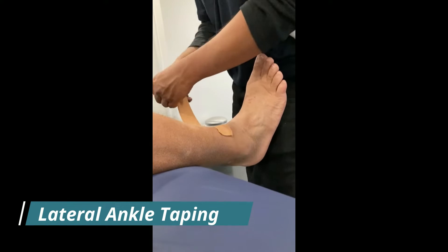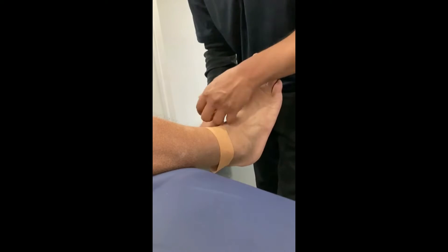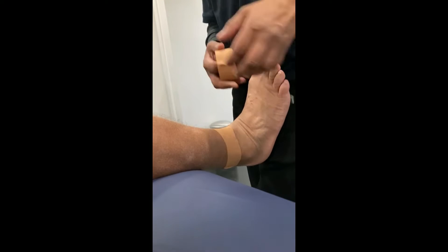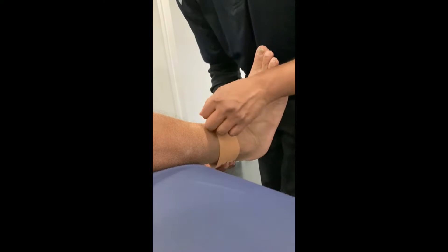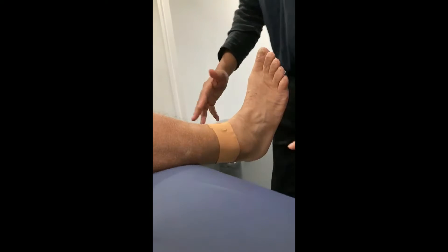I put the anchor at a slight angle just to avoid cutting off circulation on the back — that's important, you don't want to cut off circulation, it won't be very comfortable. Make sure that you breathe as well so it's all nice and tight. Second anchor, same thing, no tension. There's two anchors, so now we're going to do three stirrups.